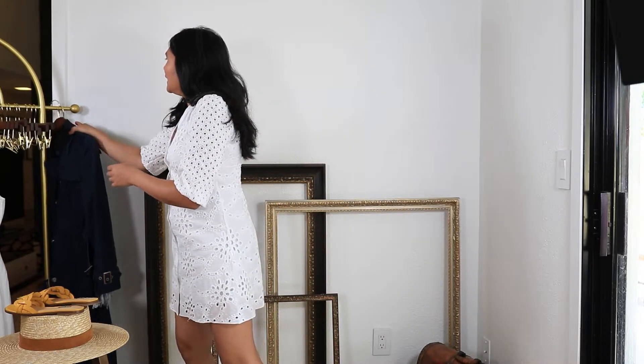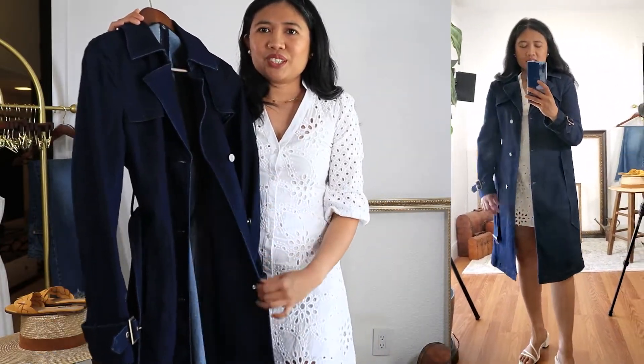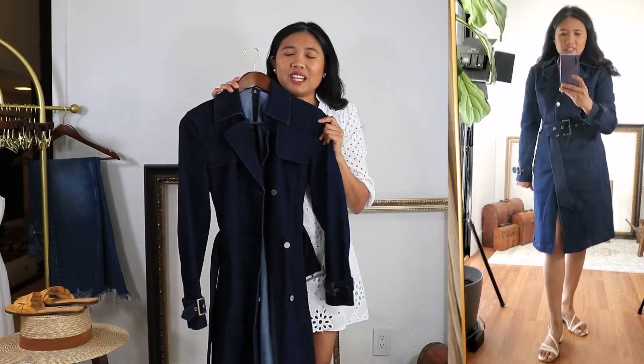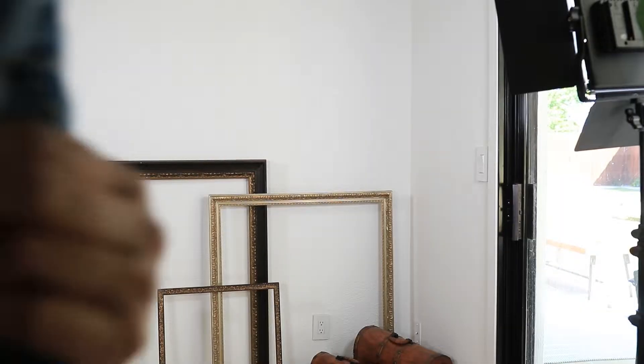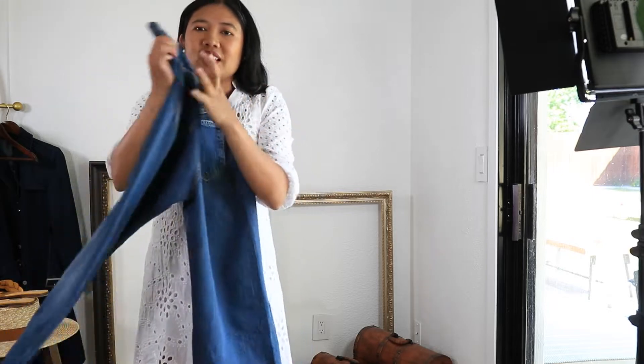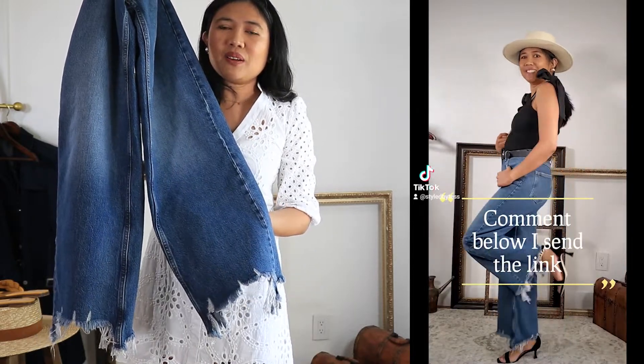I also like to share what's new in my wardrobe. I know it's almost summer and I'm showing a trench coat, but that's how you can save some money — you shop items that are off-season. I got this trench coat from Macy's at a super great discount. I will try it on for you, but I will not be able to style it because it's really hot.